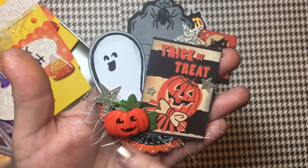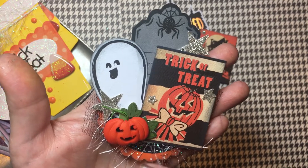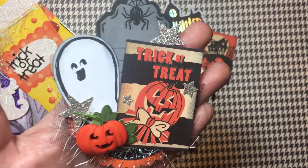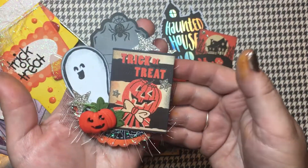On my layered circles I added some tulle — black tulle — and the little eyelash trim. These little pumpkins I got at Michael's this year. And of course I've used some silver glitter paper and my star punches.